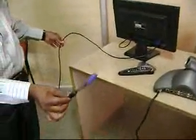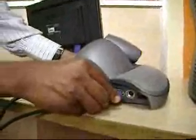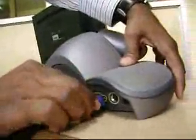Now let's connect the VGA cable from the video output unit, which is your television or projector. Connect the VGA cable to the VGA port on the right. Now your video output is connected.